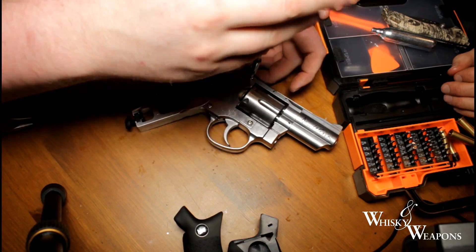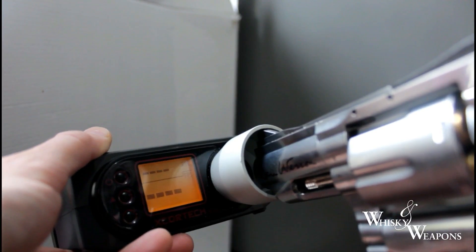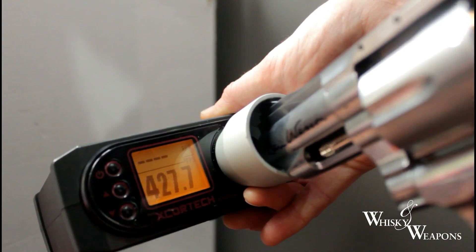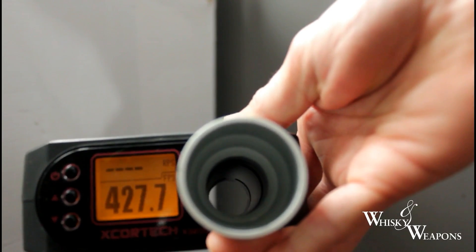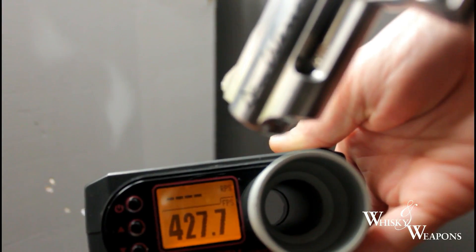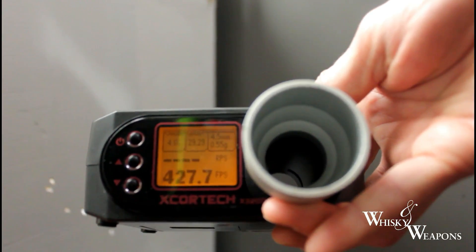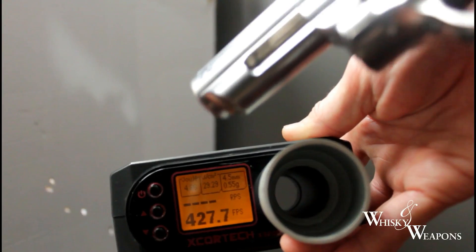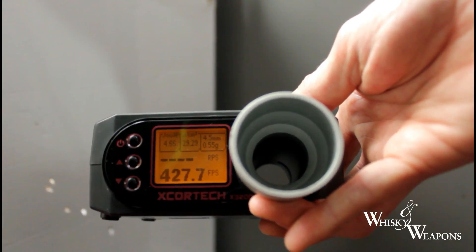Do this modification to the valve and you're going to see instant increases. I'll put a quick video now to show the increase of the Dan Wesson valve. What an improvement in the noise as well as the feet per second - look at that: 427.7 FPS! What's that in joules? 4.66 joules. This is what this gun needs - the valve from the eight inch Dan Wesson. Really impressed with that.